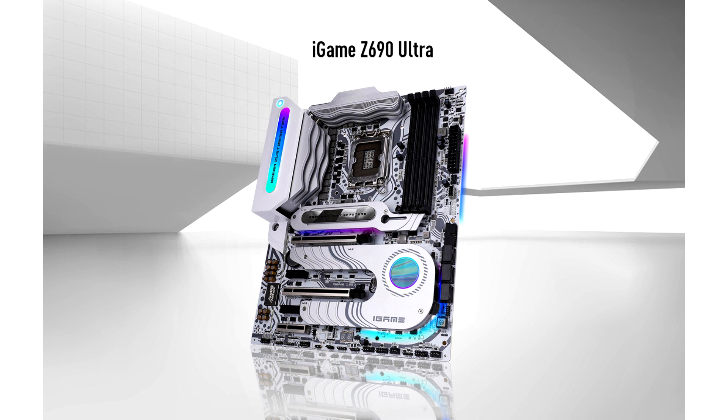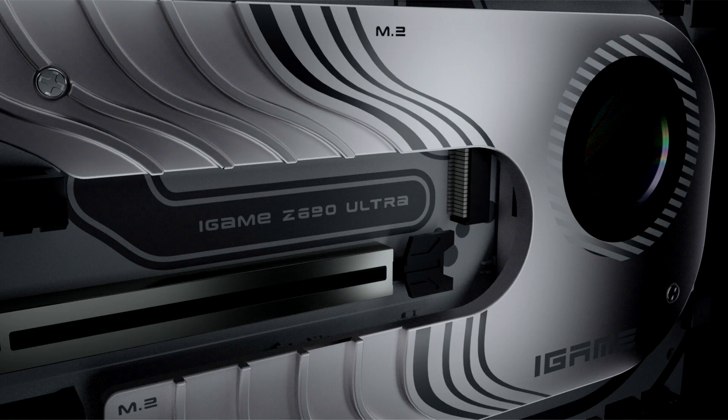Colorful technology company introduces the Intel Z690 series motherboards for the 12th generation Intel Core processors. The new Intel Z690 series motherboard features support for PCIe 5.0, unlocking support for the next generation PCIe Gen 5 devices. The Intel Z690 platform is also the first mainstream desktop platform launched to support DDR5 memory.